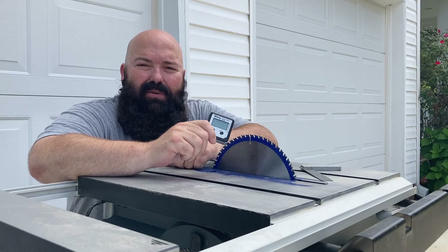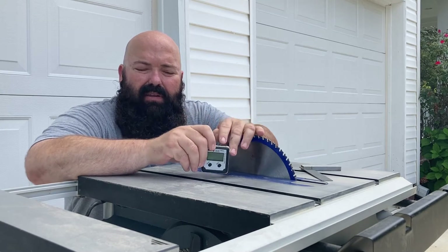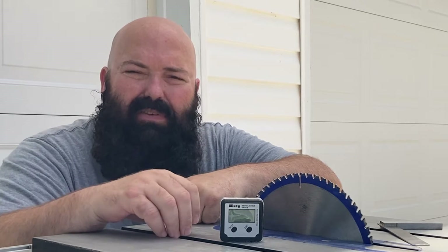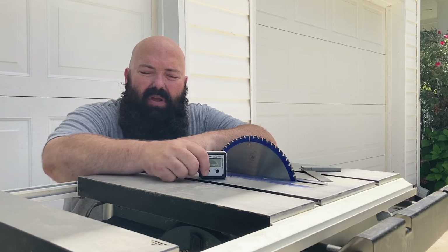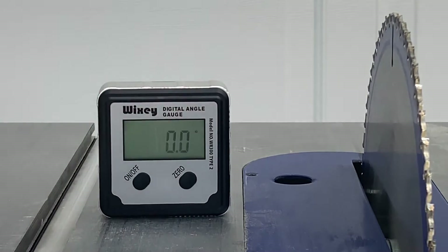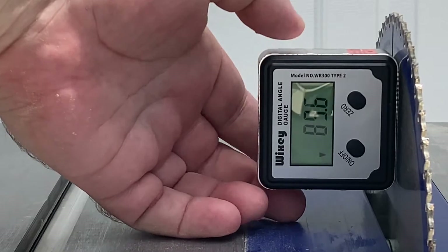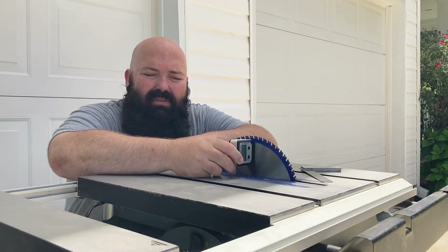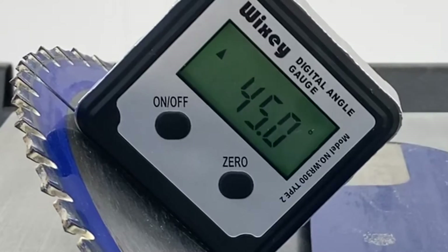They made it easy to use. It has two embedded magnets on the bottom. You set that on a stable, flat surface — such as your tabletop, not the throat plate, the tabletop — and then you turn it on. Once it's on, you press the other button to zero it out. Once it's at zero, you can turn it and attach it with the magnets to your blade. Then you'll be able to see what angle it's at.